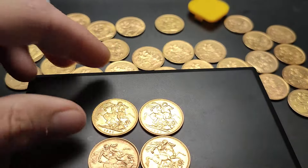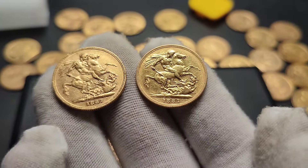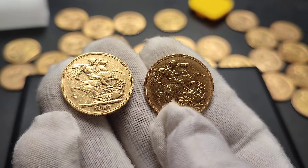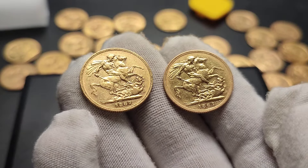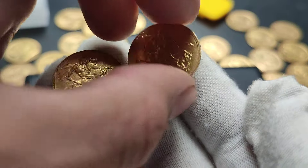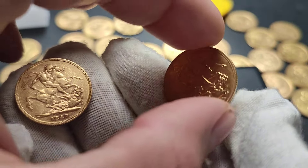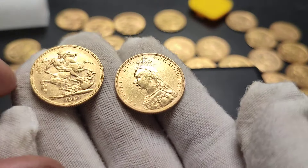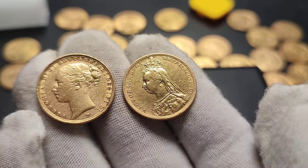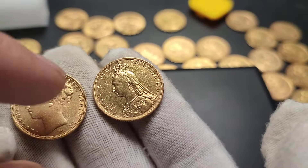The interesting thing about these — let me show you. We have number one here and number two here. I want you to have a real close look and see if there's anything you notice. They're both the same date. This caught me out when I first got my first Young Head sovereigns. This one here is a Jubilee Head, and I'm going to rotate that around so you can see. So we have the coin here, and we have the Jubilee Head there. Whereas this one here is a Young Head.